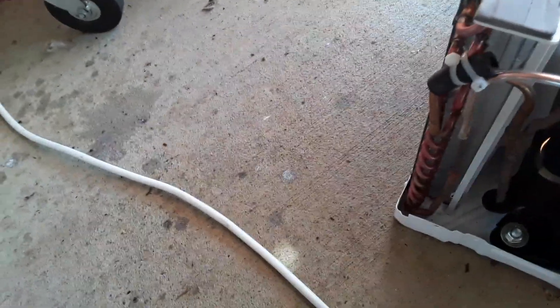Go ahead and kick the compressor on. It's already building head pressure. Not in quite right. She's working.